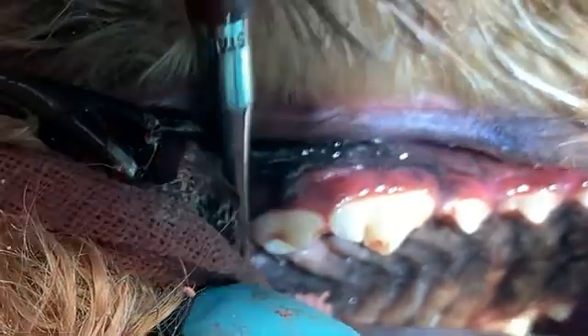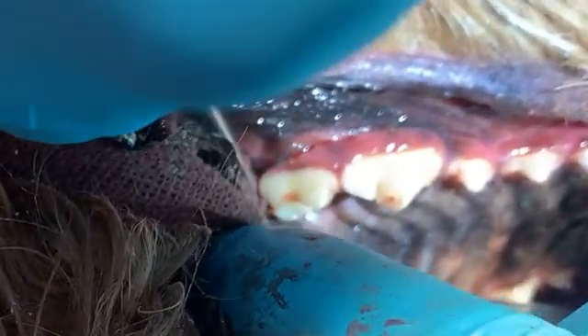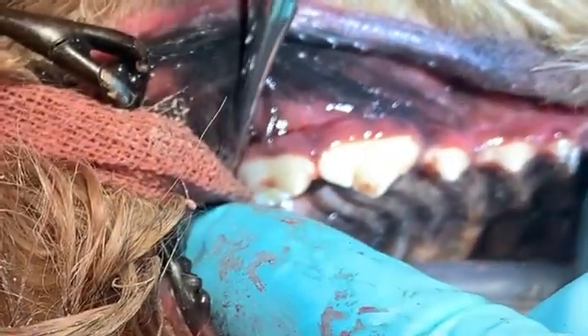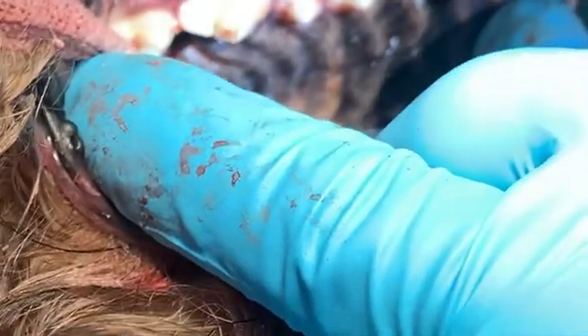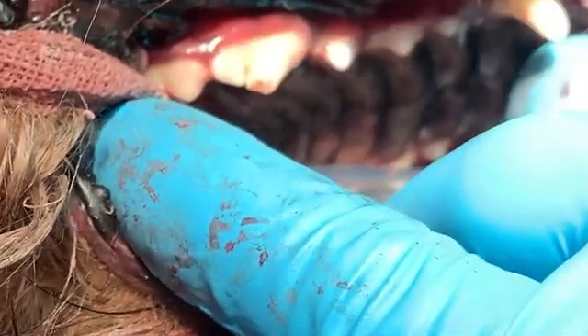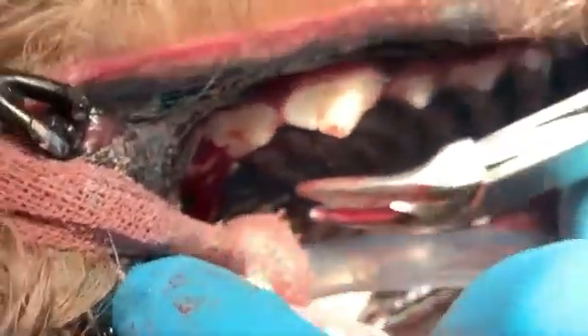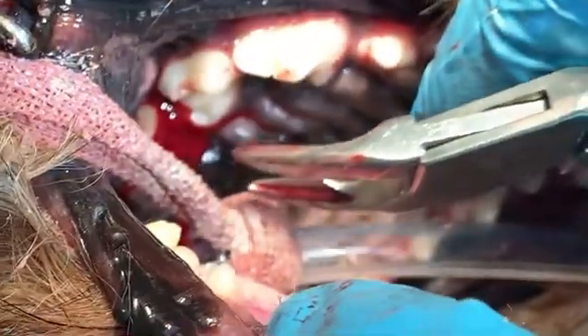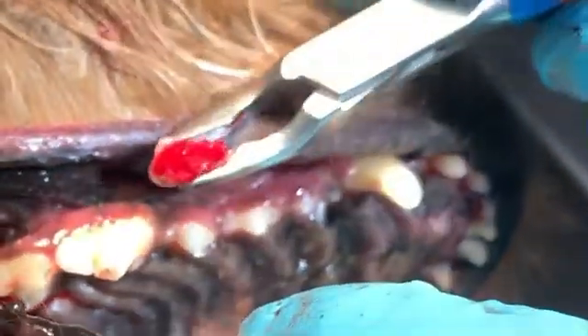You can feel it starting to go, so I'm going to back off for a second, reposition here, and go again. And it just rolls right out. The hardest part sometimes is getting it to release from the soft tissue that it's attached to — oftentimes you'll have to actually go in and cut that away. And that's that.